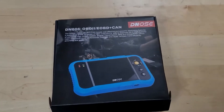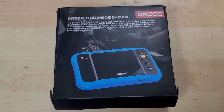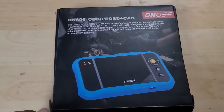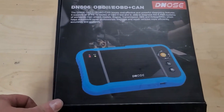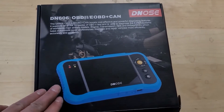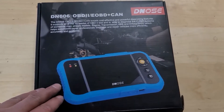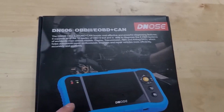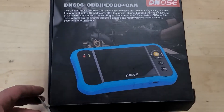Hey, this is Evan from Octane Electrons. I'm going to do a quick video here showing you the DN606 OBD-2 scanner, CAN bus scanner. This one's pretty cool. I look at a lot of these OBD scanners on my channel — I like them. This one's pretty cool because of the live data plotting that it'll do. That's kind of the main thing that I think sets it apart from other units.